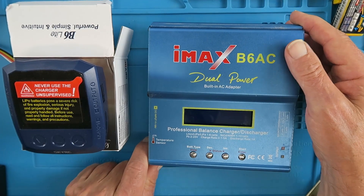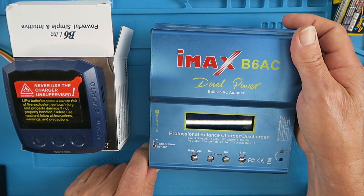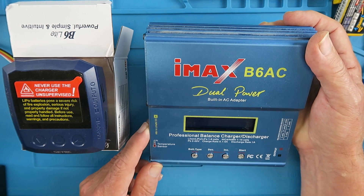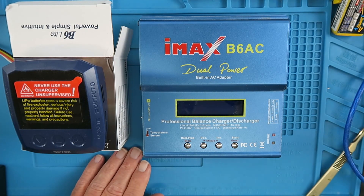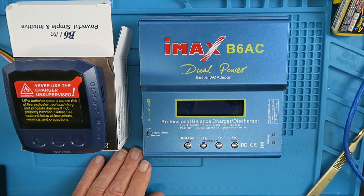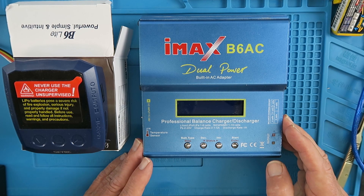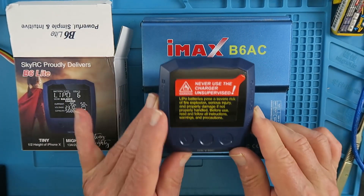Here we can see the classic IMAX B6AC charger — this must be one of the most popular chargers of all time. You can use it in the field; it has a DC input jack and only supports 11 to 18 volts, for use with a car battery. These days many people want to take their quads in a backpack — the DJI variants and folding-arm quads make that very tempting, but lugging the B6AC around is going to be a bit of a pain. So enter the new B6 Lite.